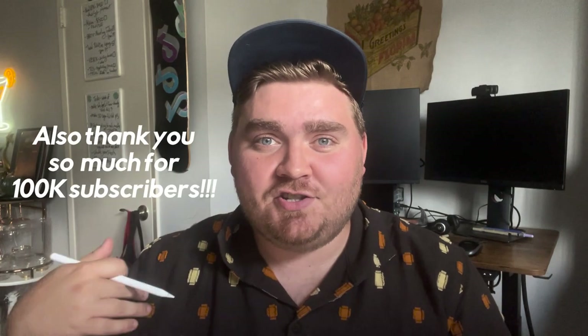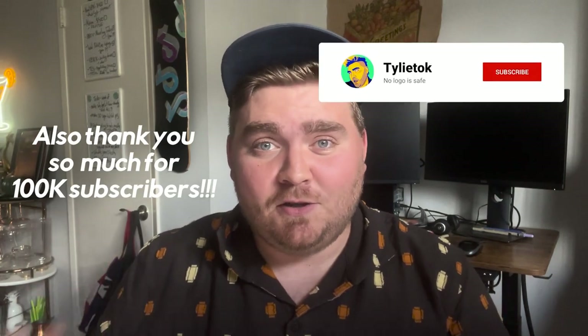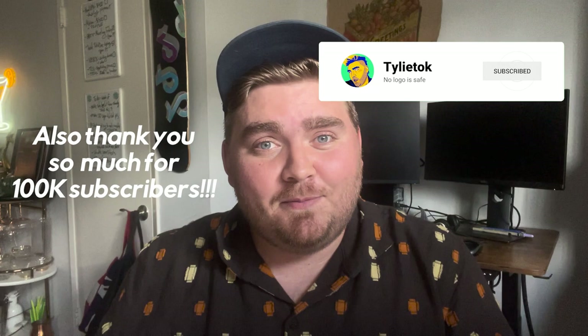Today my boyfriend's gonna be giving me the names of famous logos and I'm gonna try to draw them from memory. If you're new here, I'm Tyler, aka Tylee Talk, and on this channel I design, redesign, and critique logos, so if that's something you're into, go ahead and give me a subscribe.